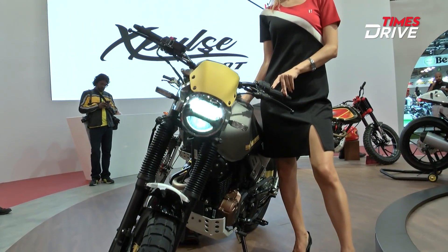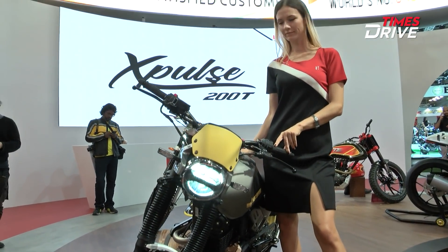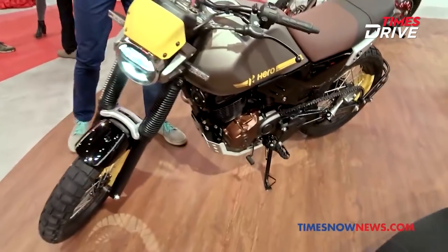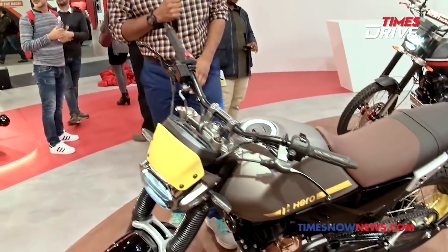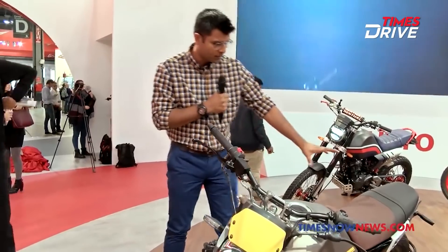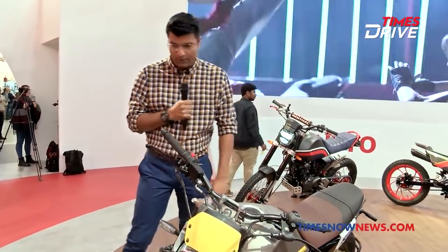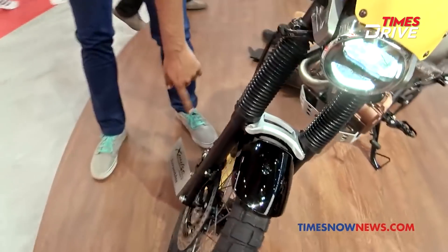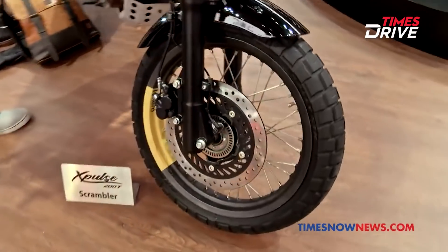This is the scrambler. I really like the whole colour pattern, the whole design and its feel. Especially that matte yellow highlight and these big handlebars. The seat is minimal, and an interesting thing is if you see the rims — they also have this yellow highlight.